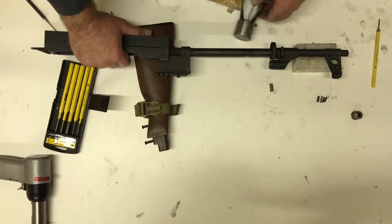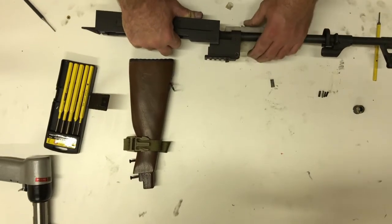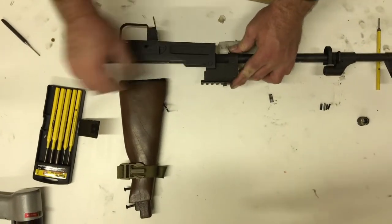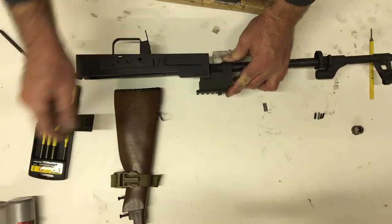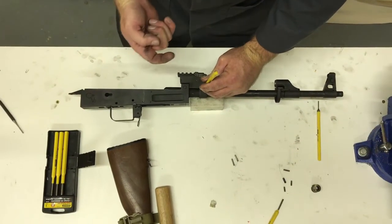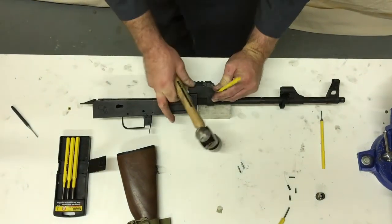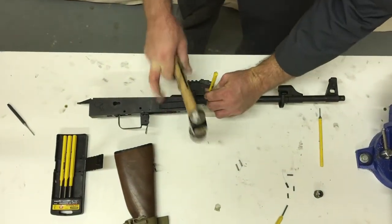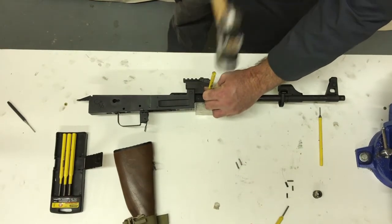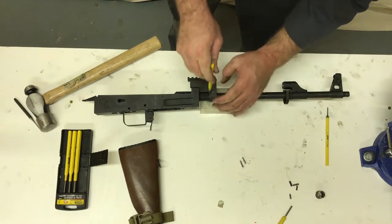And while I'm in a pin-removal mood, let's just get this one done too. I'm going to use a bigger punch obviously. It looked like it didn't want to be banged out from that side, so I'm banging it from the other side — and it's moving now.